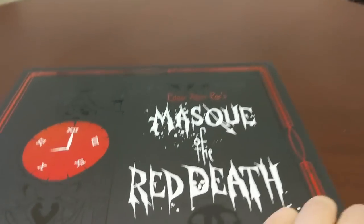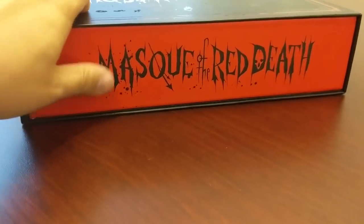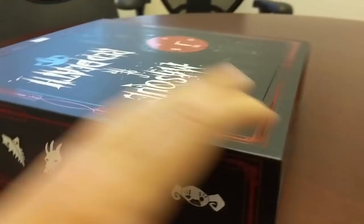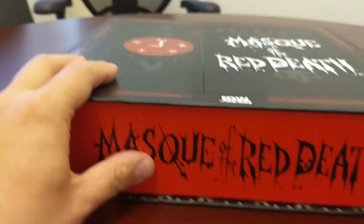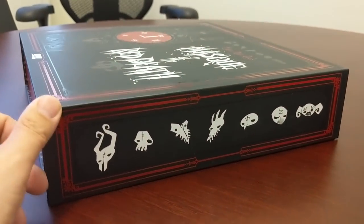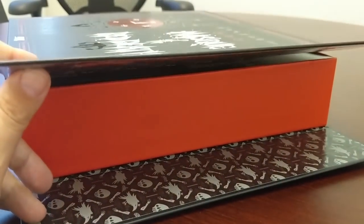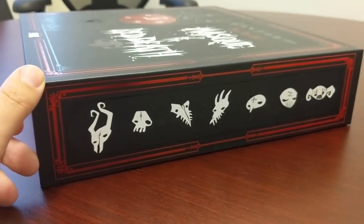Alright, so let's pop this open. One thing you'll notice — we've had a lot of questions about this. This does not push in and out; it is solidly connected to the box itself. Everyone that sees this goes, 'oh, can I just pull this out?' And no, it's actually glued down. This is a magnetic flap. You pop this, and then this is just the other side of the magnets. The clasp is really strong.